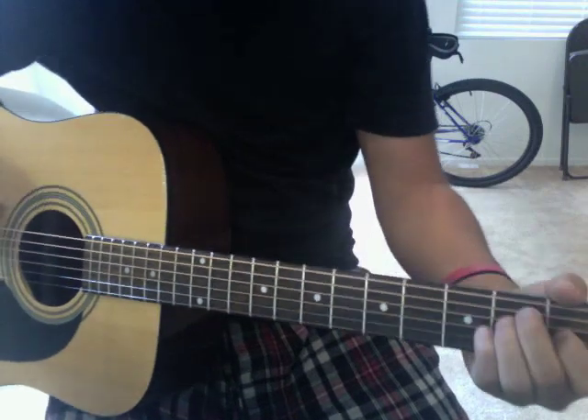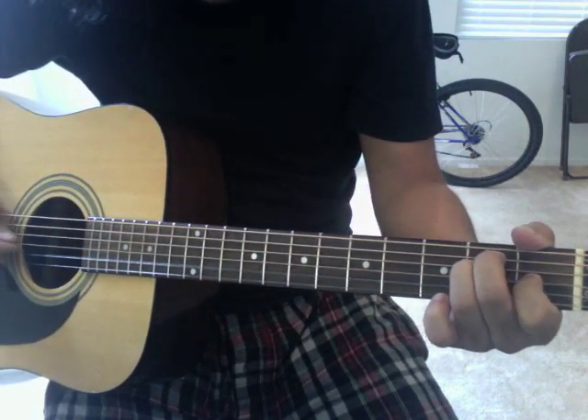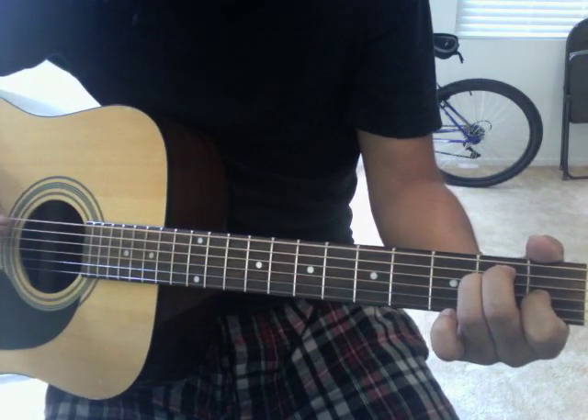Now we have an E. From the bottom up: open, open, 1, 2, 2, 0. That's your E chord.